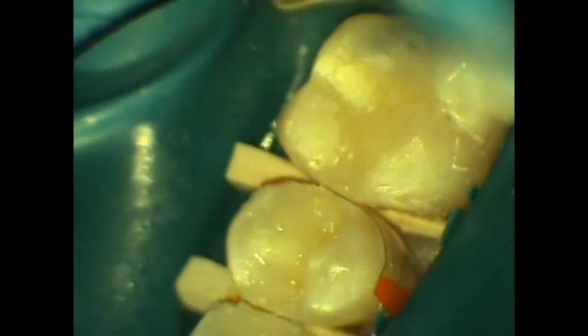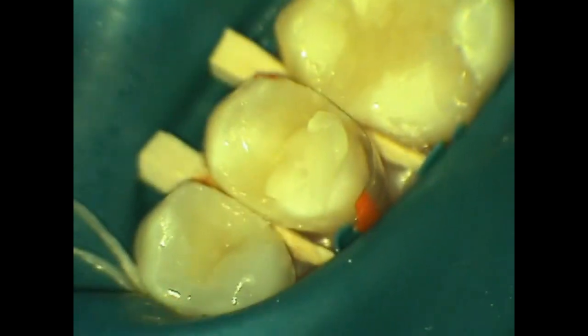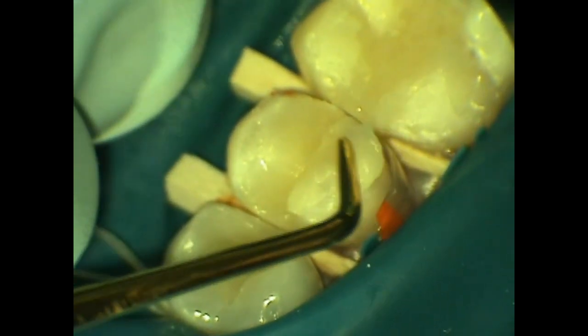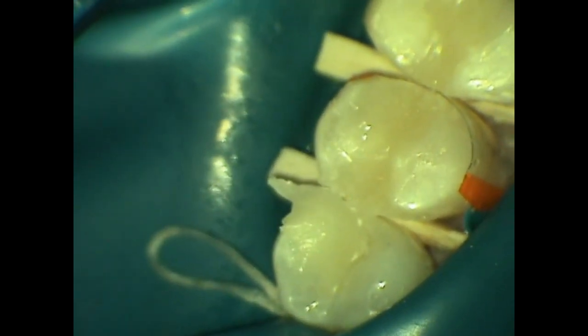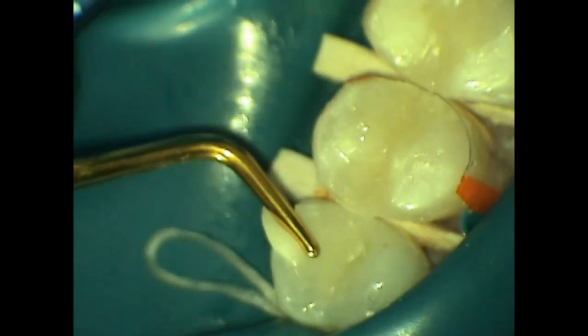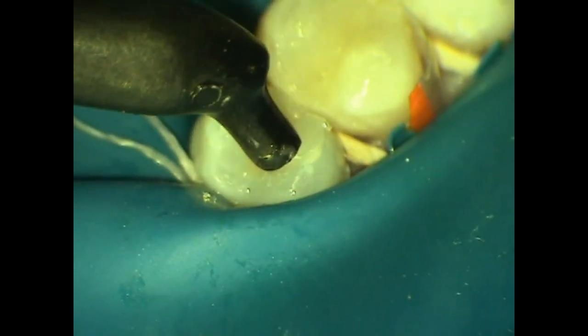Following those buccal and lingual increments, we're going to use an incisal translucent nano composite which will allow our composite to have more depth and create a restoration that has more natural characteristics. It is important to use eccentric syringes to inject the composite to be certain that you're not leaving any voids between the tooth structure and the composite.